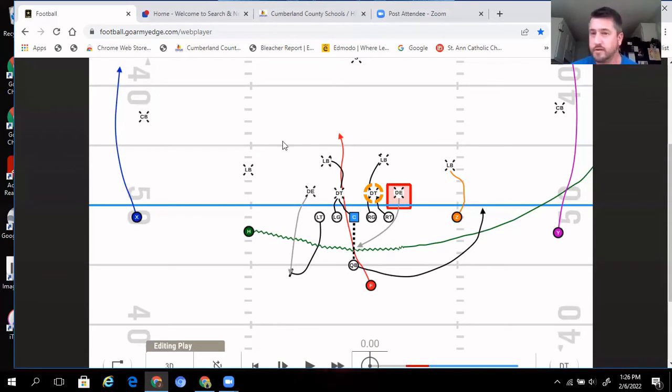Receivers on the outside are just sent on verticals to clear out space. Slot receivers are trying to get to the inside shoulder of their defender — either inside or head up — and drive block them on the field. Receivers know we follow the saying 'no block, no rock,' so we put an emphasis on receiver blocking.